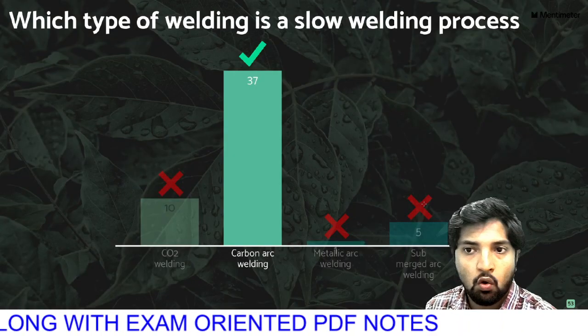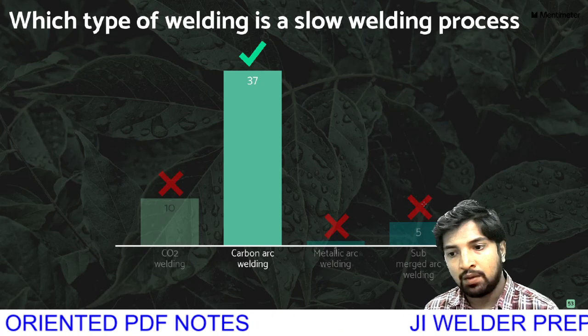Which type of welding is a slow welding process? If you are using carbon arc welding?